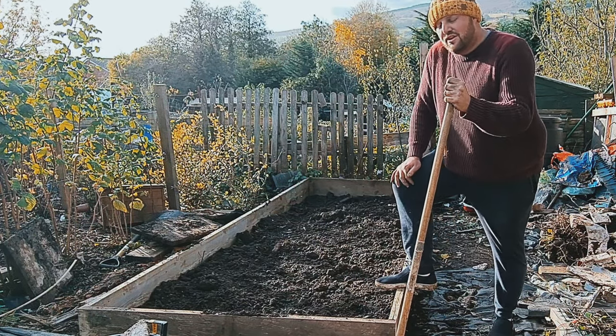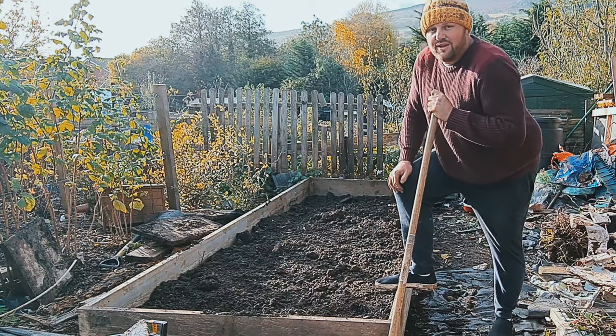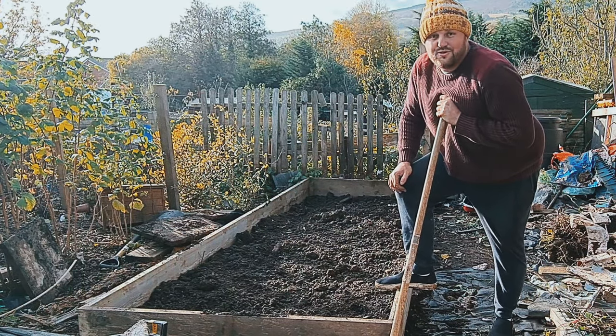There was loads and loads of polystyrene underneath as well, obviously to pack the bed up. But it's not good when you want to take it all out. I'm not sure who did that.